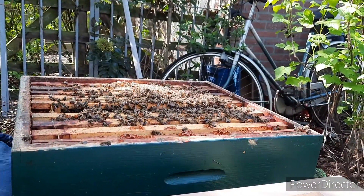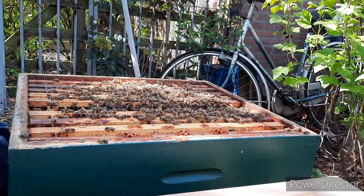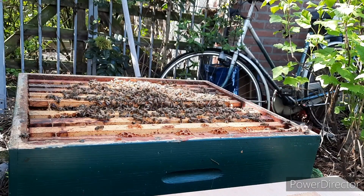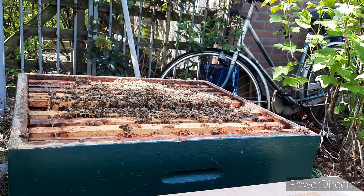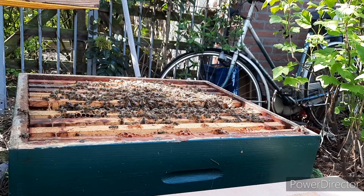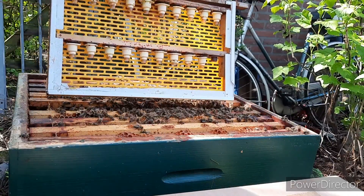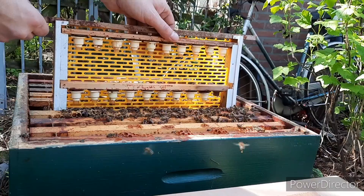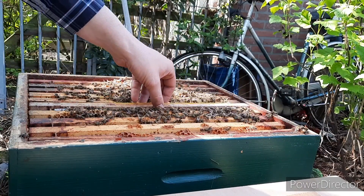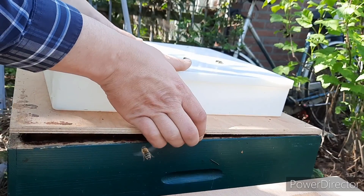Then we go to the starter hive, pick up the frame, and gently — very gently — put them into the hive. And the young bees jump on it and will make new queens, which will result in five or six days. Thanks for watching, and I hope to see you soon.